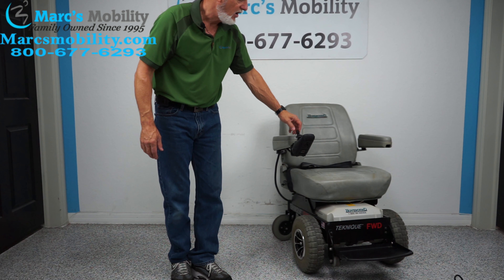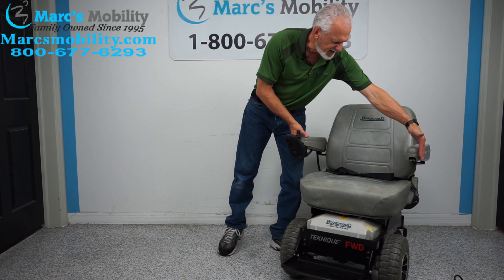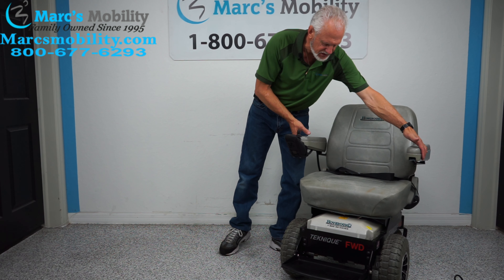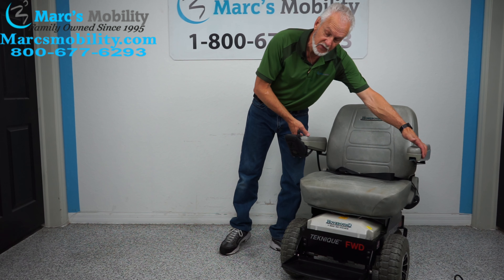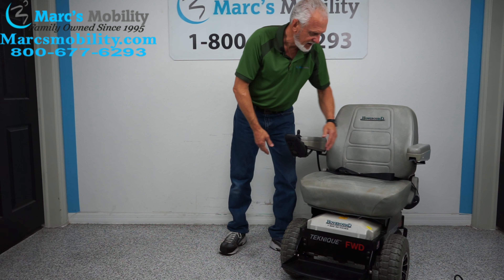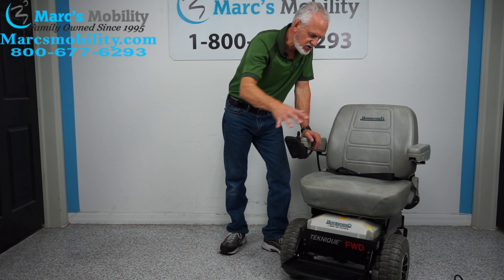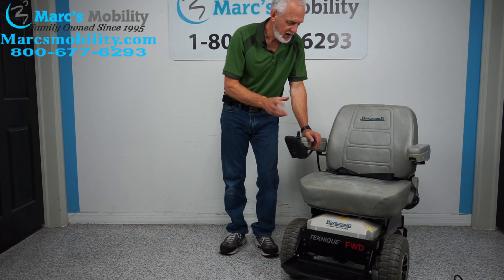This is a Hover Around Technique front wheel drive. Also remember, it's 27 inches from outside to outside of the arms — about 27 inches. So if you're going to use it in the house, you're going to need at least 28 inches. We're keeping the seat on this chair, not changing it, so everything you see stays the way it is and it's ready to go.